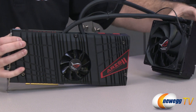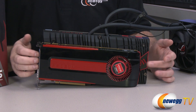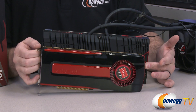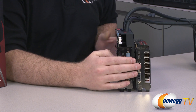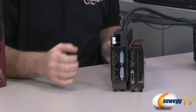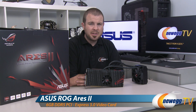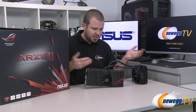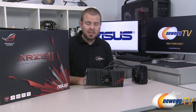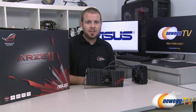For size comparison, here's the stock reference 7970 from AMD next to the Ares II — both two-slot cards, but you can see the extra height on the Ares II. That wraps it up. This has been the Asus Ares II featuring two AMD Radeon HD 7970 Gigahertz Edition GPUs, a closed-loop custom-designed liquid cooling solution, custom PCB, power delivery, and an awesome carrying case. If you'd like to see more tech videos or the overclocking and benchmarking video for this card, check out the Newegg YouTube channel and don't forget to subscribe. Thanks for watching and we'll see you next time.